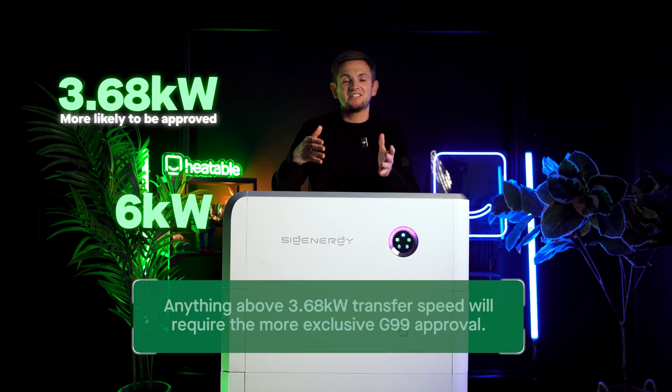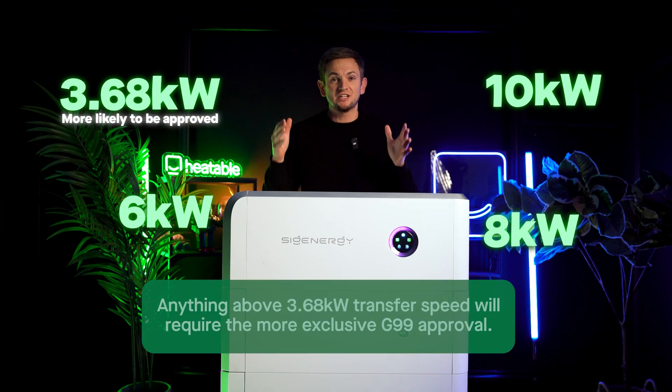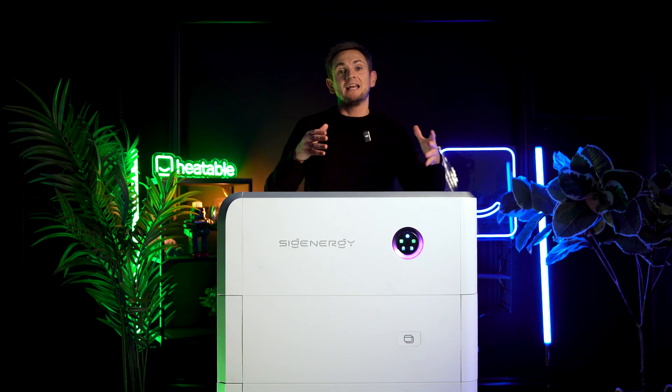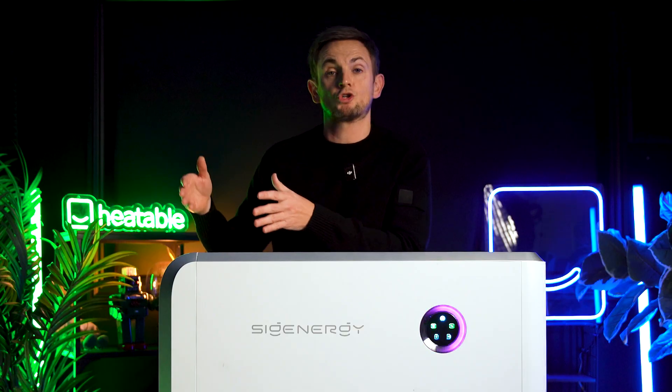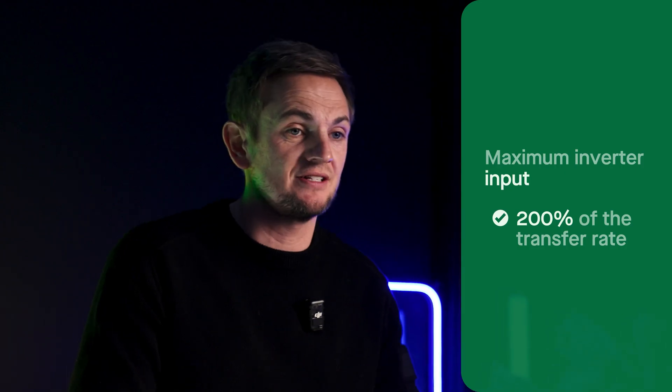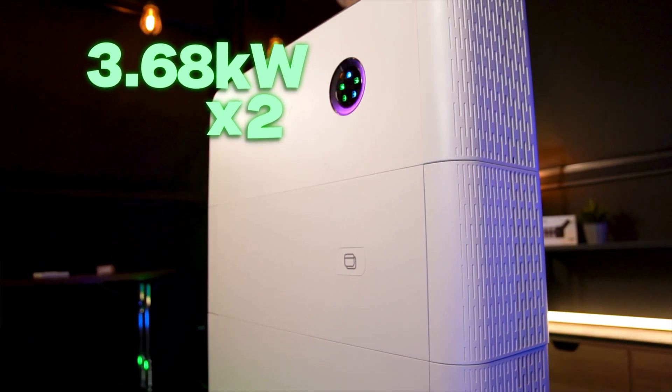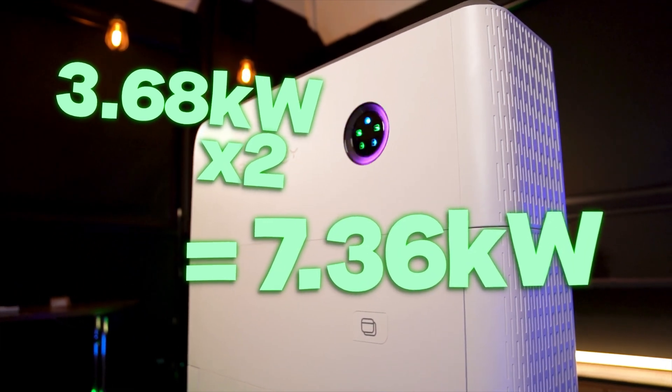Realistically, in the UK, you're going to be deciding between the 3.68 — because that's G98 compliant — the 6, the 8, and maybe the 10 kilowatt versions. On a single phase supply, getting approved for anything over 10 kilowatt is really difficult. The bigger the inverter, the more PV input you can have, so you can have more panels and more strings. On every energy controller, you can have 200% of the rated capacity for the PV, so on a 3.68, you can have 7-point-something kilowatt of PV on your roof.